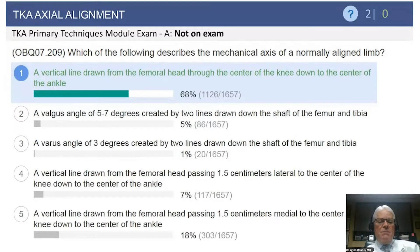Most of you know the correct answer: the mechanical axis is a vertical line drawn from the center of the femoral head to the center of the ankle. More precisely, it goes to the center of the talus, which is typically about 3 to 4 millimeters medial to the center of the ankle.